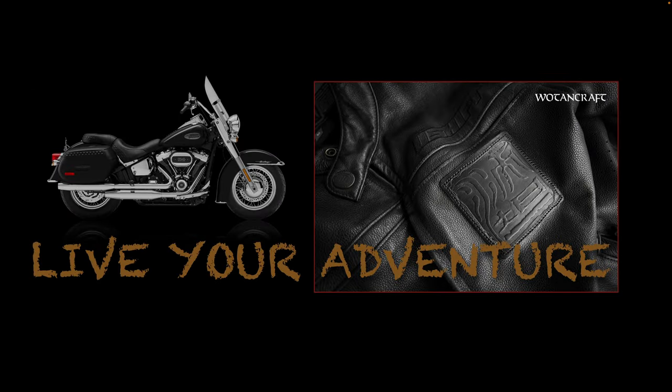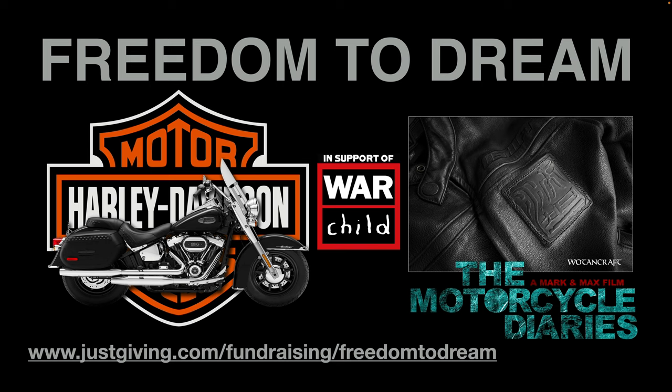I'm taking a leaf out of Wotencraft's brand slogan here, which is Live Your Adventure. Max and I are going to Las Vegas, hire a couple of Harleys, and set off on a monumental ride from Nevada through California. The ride is called Freedom to Dream Ride and it's going to be raising money for War Child. This is sponsored by Wotencraft. If you want to make a donation to help children displaced by war, go to justgiving.com/fundraising/freedomtodream — thank you now for your donation.